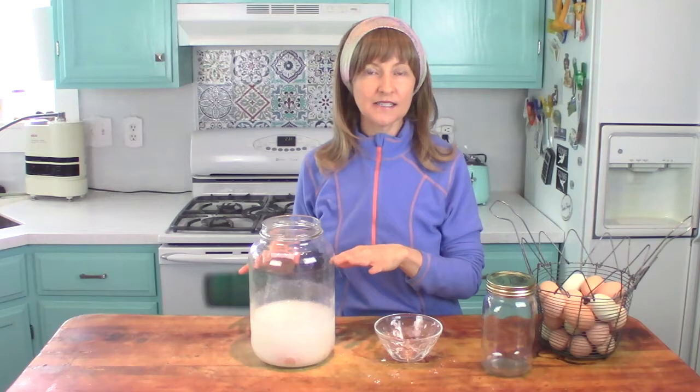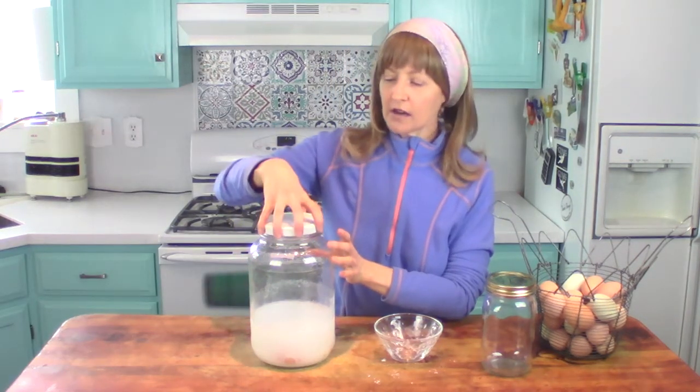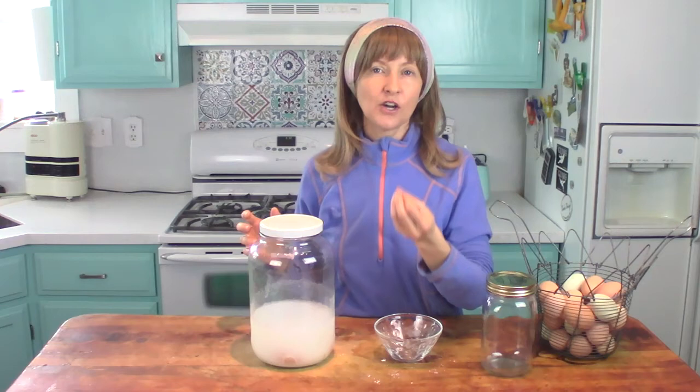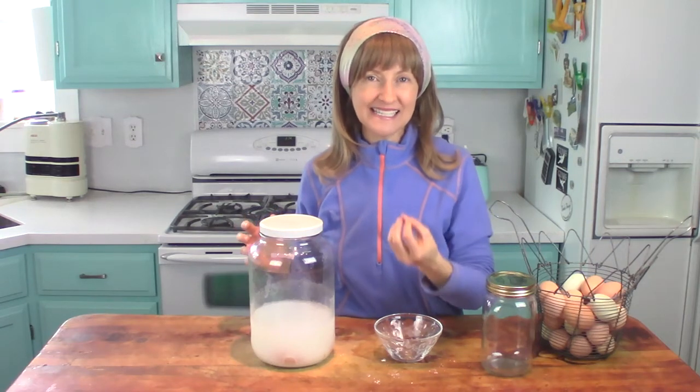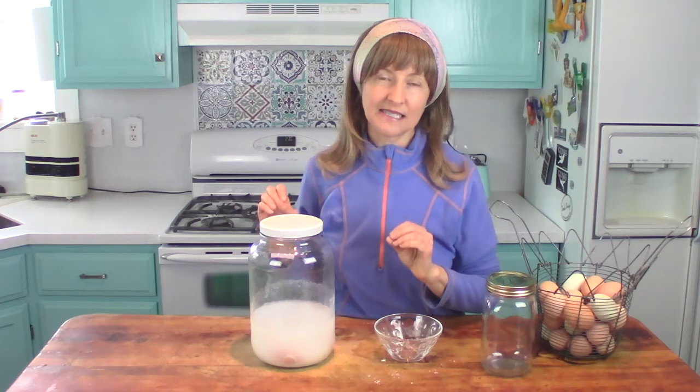Once your container is to the level of fullness you're comfortable with, put the lid on. You want it airtight. Be careful when you move the jar around — don't jostle your eggs because you want to prevent any cracking. Cracking will allow the hydrated lime into the egg, and that's not what you want.